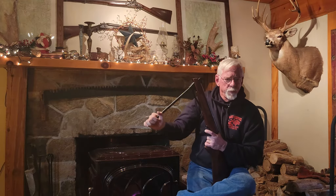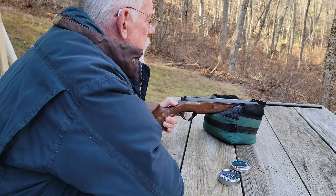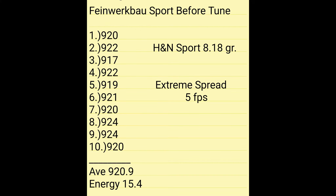Listen to this — a brand new gun that costs in excess of five hundred dollars. Is that what you expect a gun at this price point to sound like when you cock it? And fire — shot number one sounds like a sick duck. We can see the velocity numbers for the Feinwerkbau Biathlon Sport before any tuning was completed. The extreme spread is very good and hopefully we'll be able to maintain that.